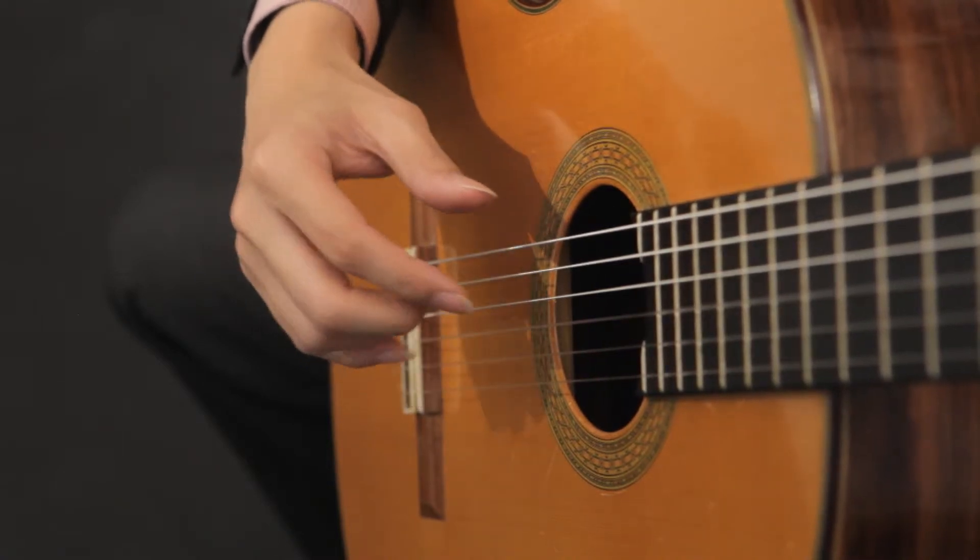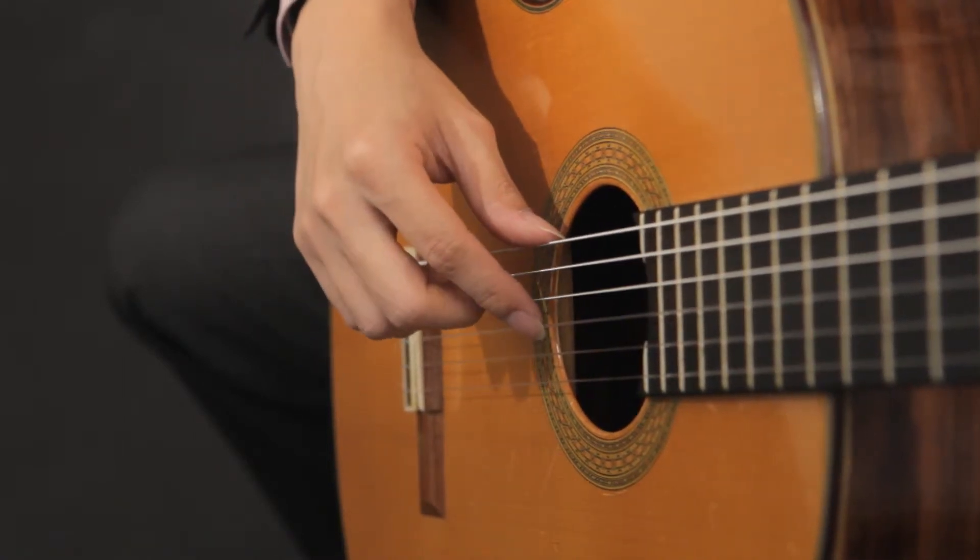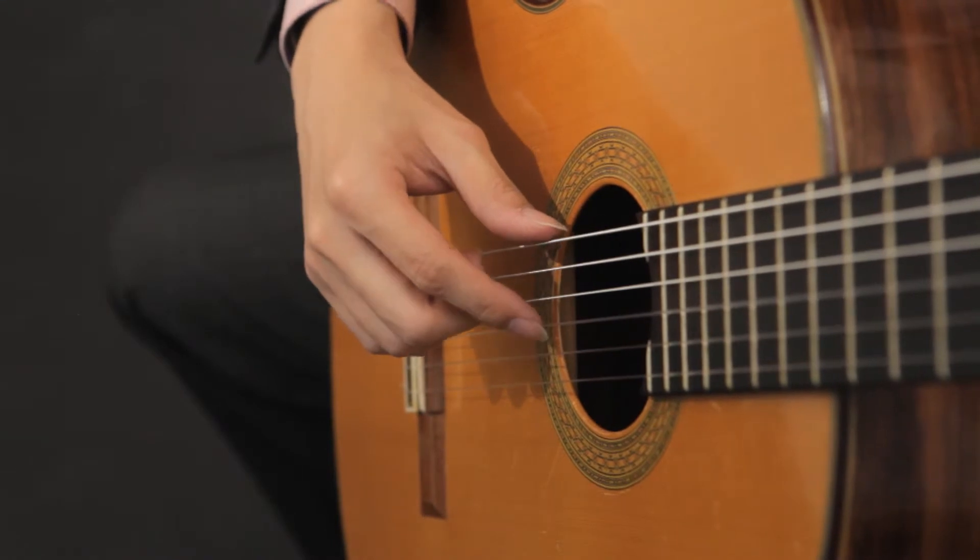Hi, in this video I'm going to show you how you can play a rest stroke, and there are four steps.